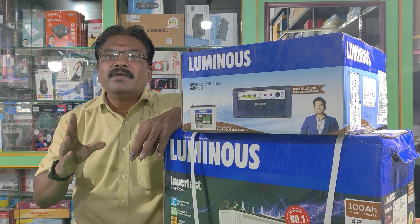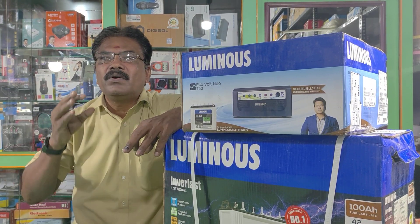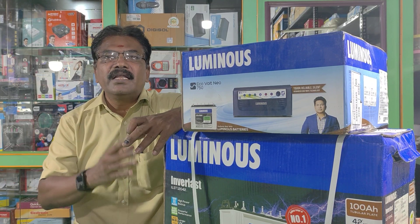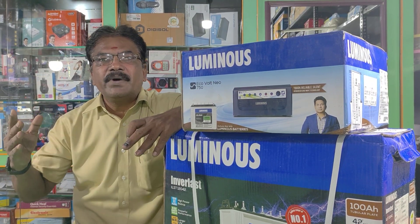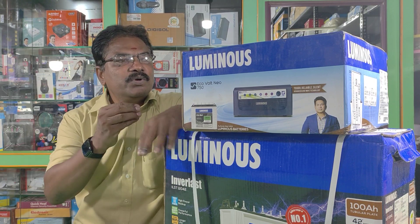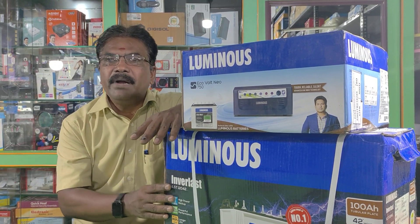If you need any company, this is a very low-end option. This is a high-end option — we are starting to cover the Luminous company's high-end range. The high-end model is priced at $22,000. It comes with 2 years on-site warranty for the UPS and 4 years on-site warranty for the battery.